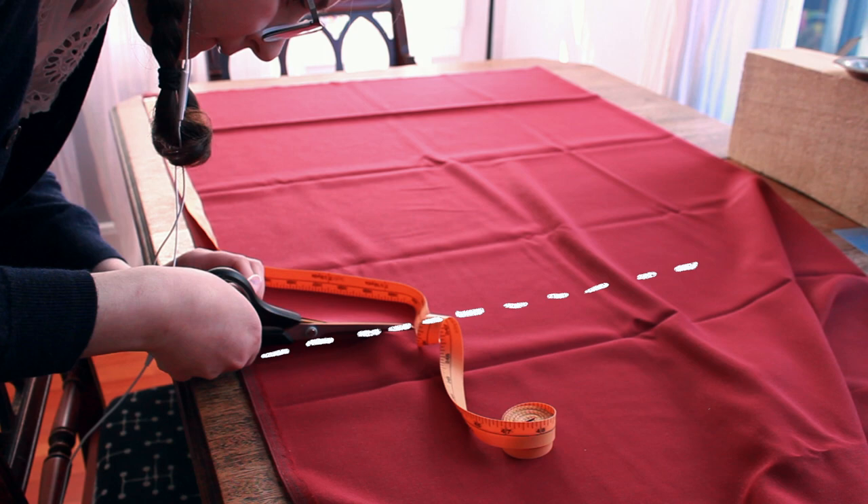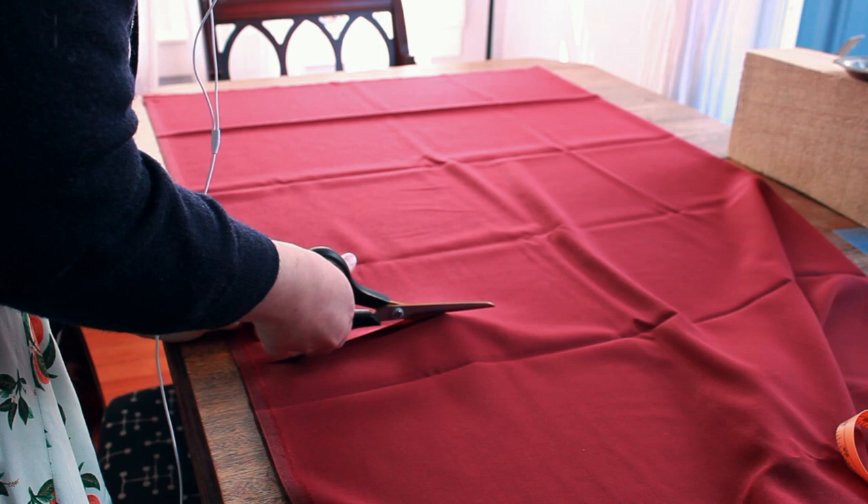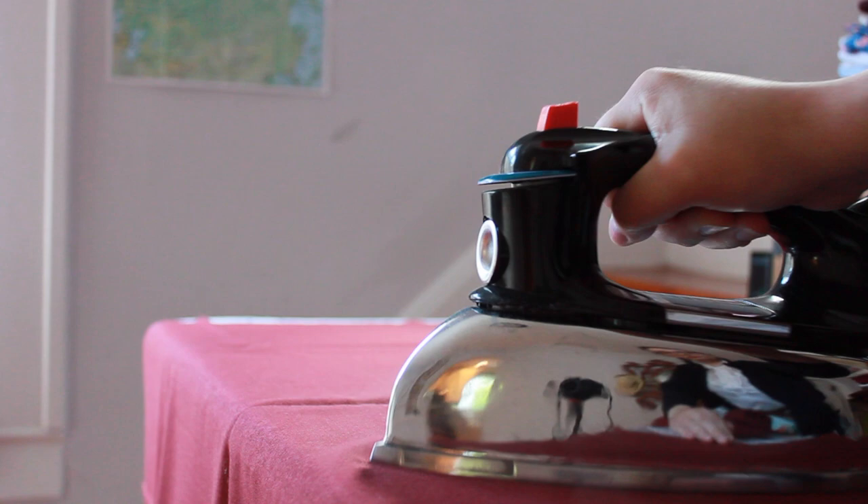As you cut, cutting the fabric on the right grain will help prevent warping when you sew. Once your pieces of fabric are cut out, it is useful to iron them smooth, which will make pinning and basting easier.